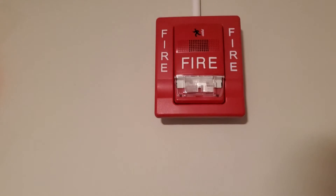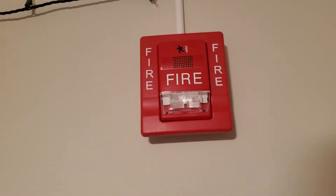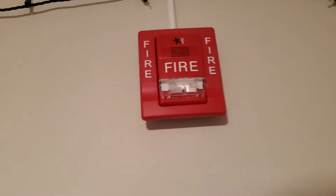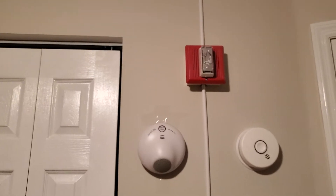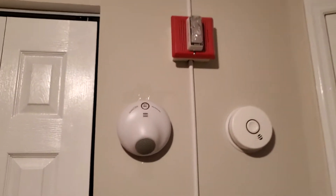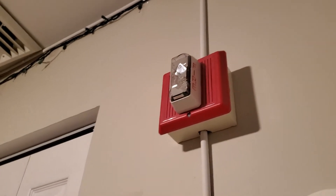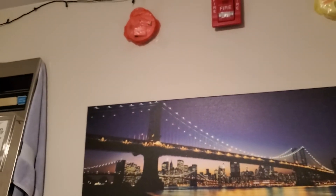Right here we have the Edwards Genesis horn strobe. I don't know the model number, but it's just called the Genesis. You're not going to be able to hear it because the Integrity is blaring loud, so I'll try to go up close to it while it's sounding. When I test the smoke detector, I'll turn off the Integrity and then show you the Genesis over there.